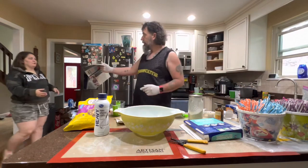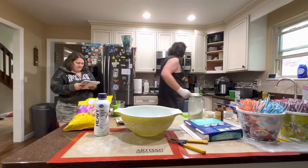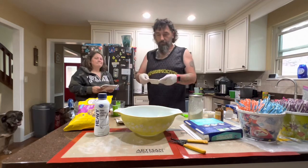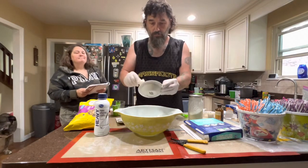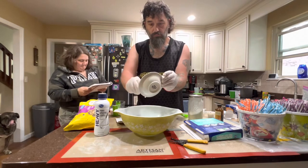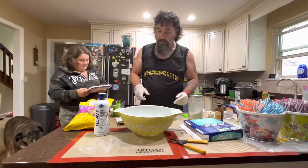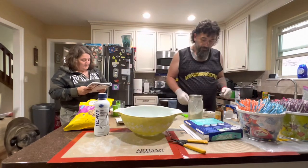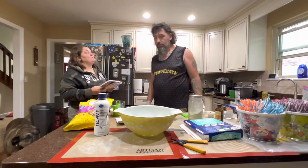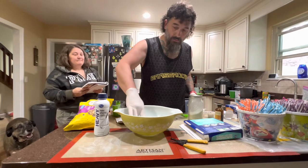To make the cream cheese easier to mix, microwave in 10-second intervals until it's warm to the touch. That's what it says. It's pretty warm, so we're good.